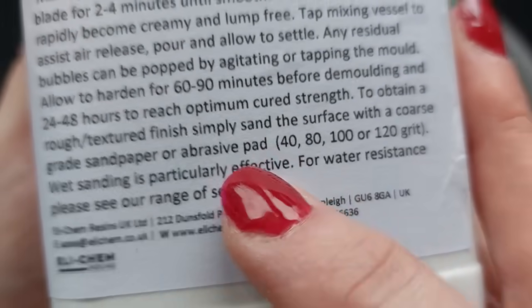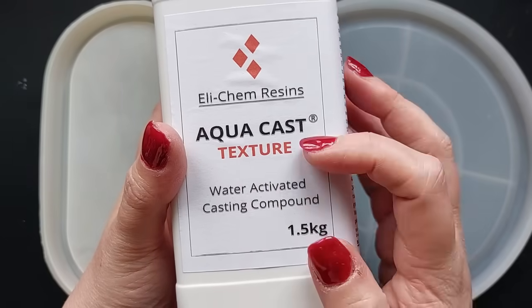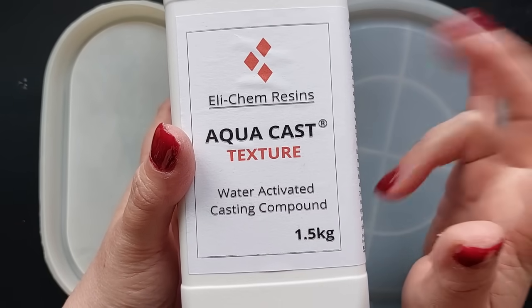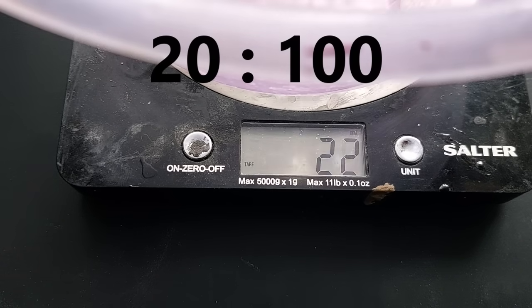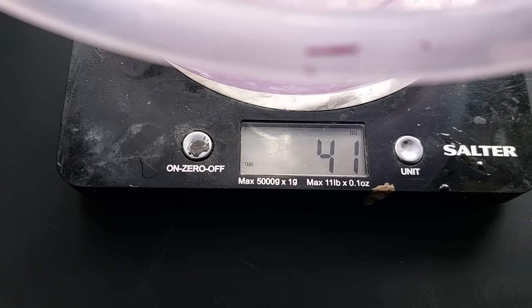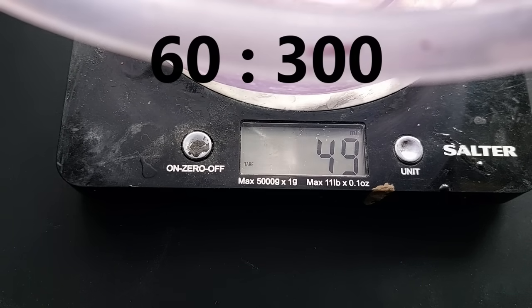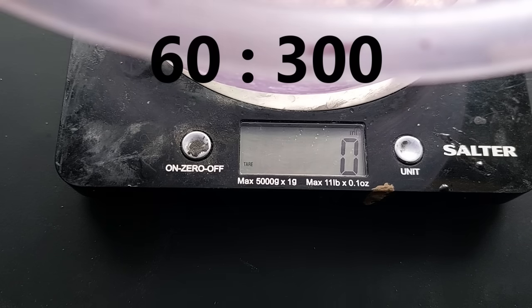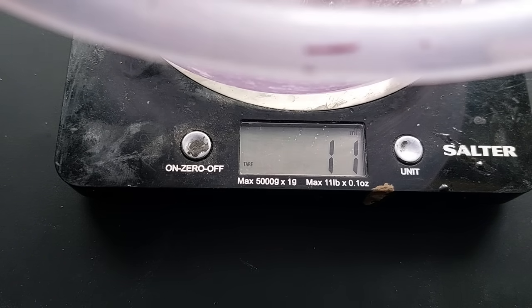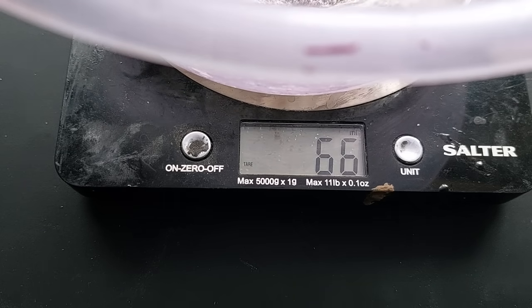Around 40 grit - I am going to be using 80 in this video. When it comes to ratio, it is five-to-one, which means 20 to 100. I kind of double or treble it depending on how much I want, so I am mixing 60 grams water to 300 grams powder.